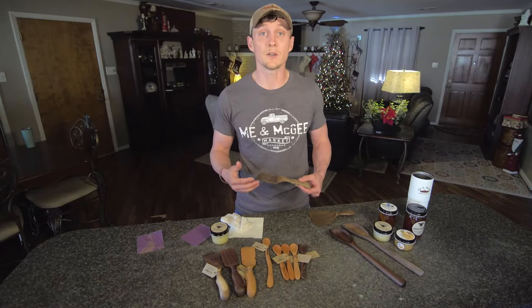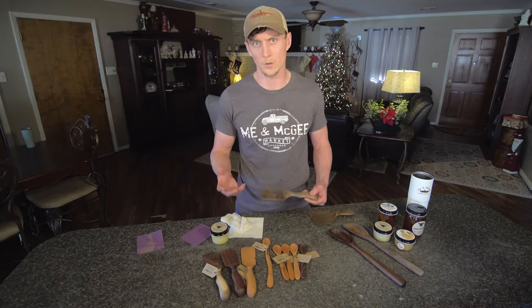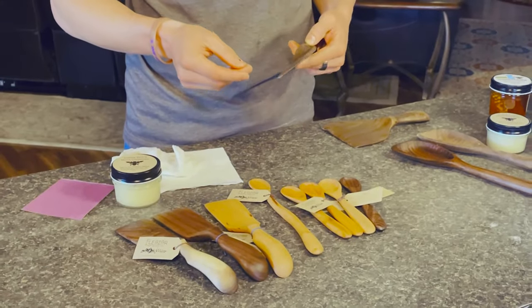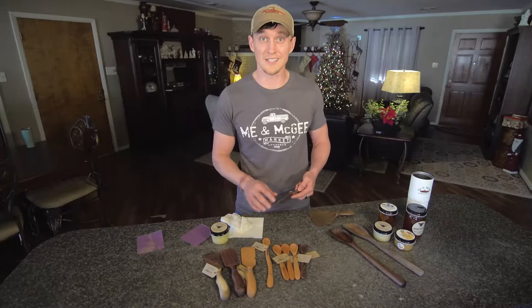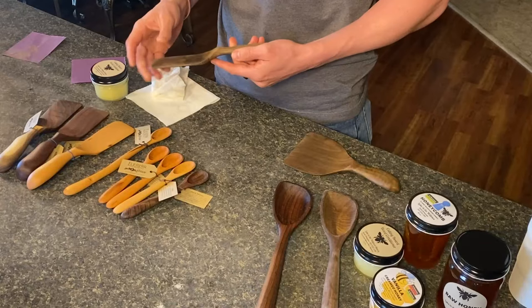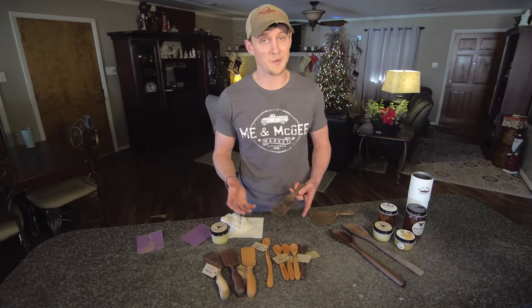We started figuring out there are a lot of reasons to go with wood over metal or even plastic. It doesn't scrape the pans, it doesn't tear things up, it doesn't leach toxic chemicals into your food while you're cooking. And they're pretty and made right here in Arkansas.